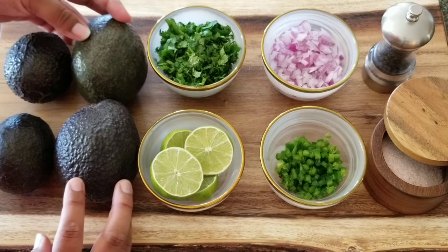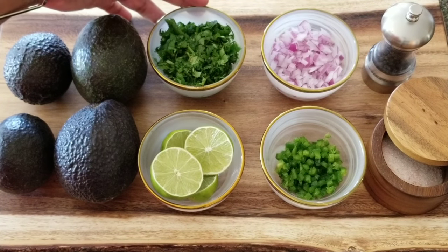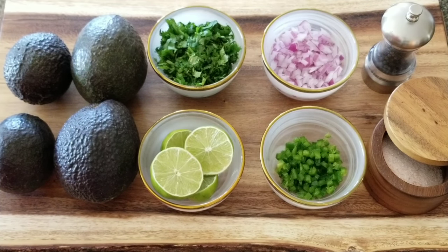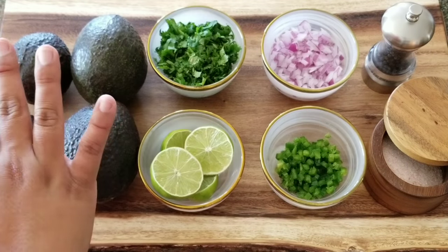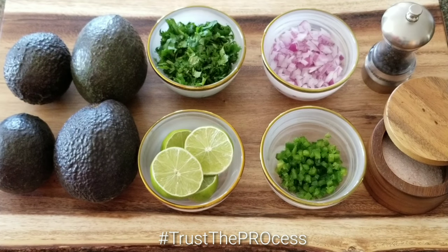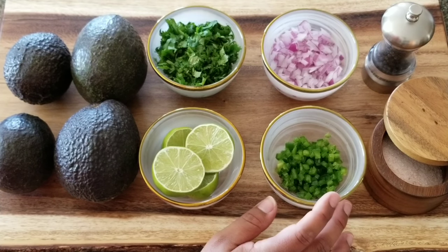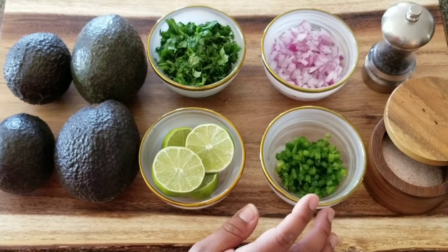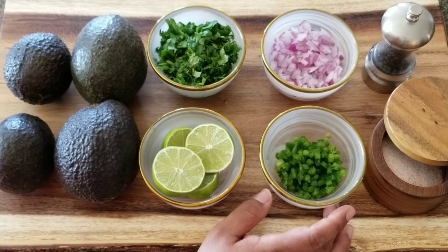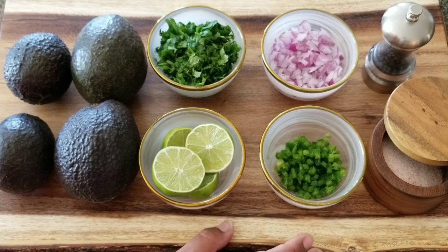You'll need two large avocados and two small — they're like medium-sized avocados. A handful of cilantro, about a half cup chopped up — we might use it all, we might not. We're going to use two limes, and here we have half a jalapeño chopped up without the seeds or veins. This is optional — it gives jalapeño flavor and a little kick, but you can omit it if you don't want spice. Also salt and pepper.